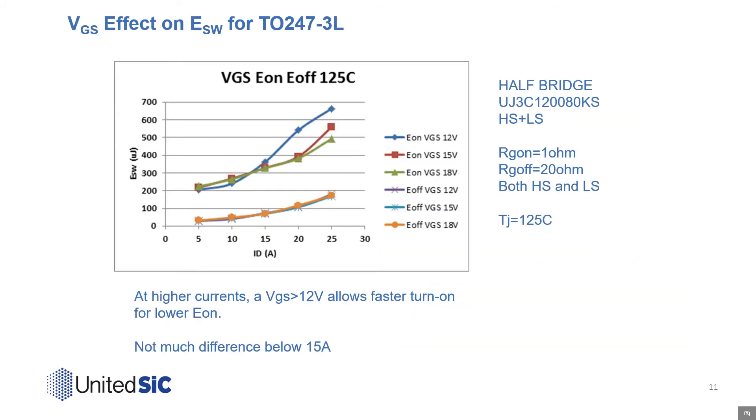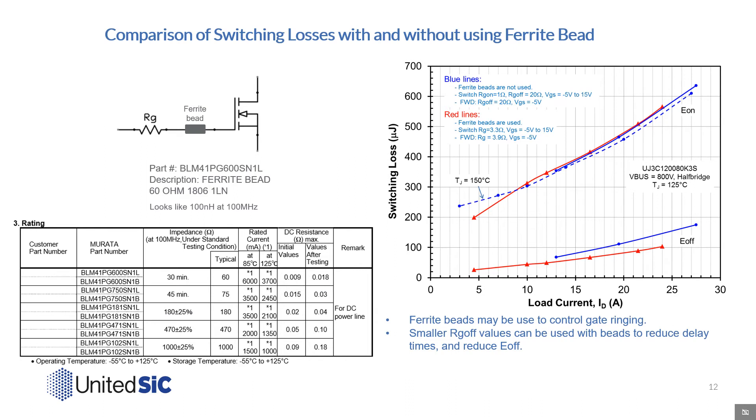In this chart showing switching loss versus drain current when switched in a 3-lead TO247, you can see that there is a benefit to turn-on loss reduction when driving the gate with 15 or 18 volts as opposed to 12 volts. This occurs at higher currents, as the common source inductance of the package tends to debias the gate drive under high dI/dTs. The use of ferrite beads in the gate path can also help control gate ringing and allow the use of smaller RG off values. The smaller RG values yield reduced delay times and lower turn-off losses. The blue curves represent the UJ3C 80 milliohm 1200-volt product in a 3-lead TO247 with RG off of 20 ohms, whereas similarly clean waveforms can be achieved with RG reduction down to only 3.3 ohms and the use of a ferrite bead, as shown in the red curves.